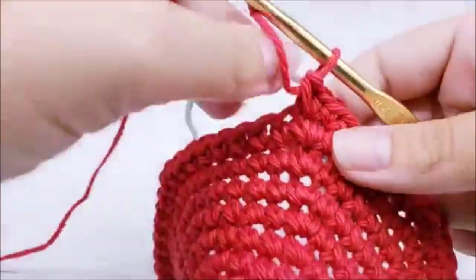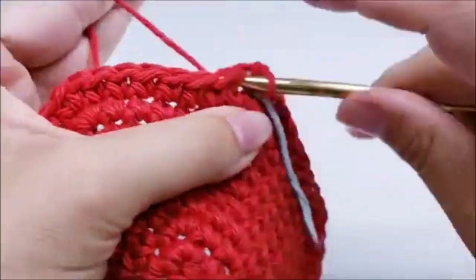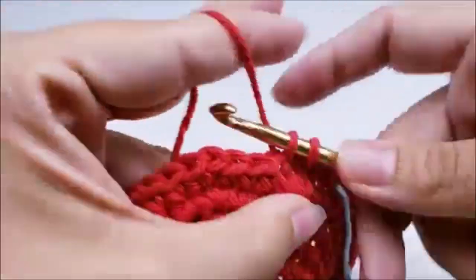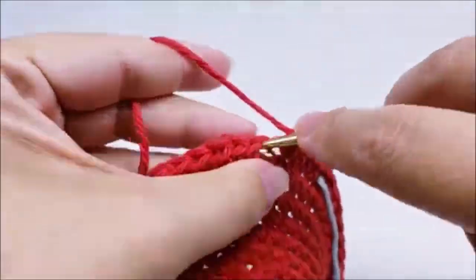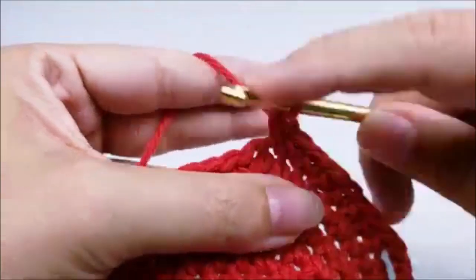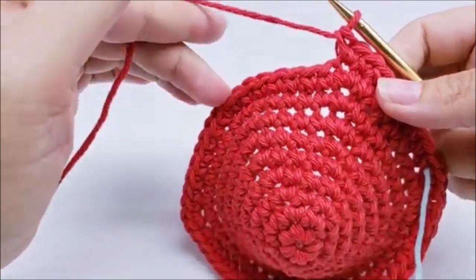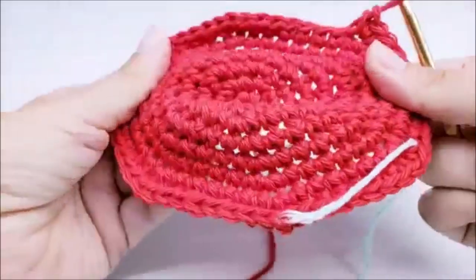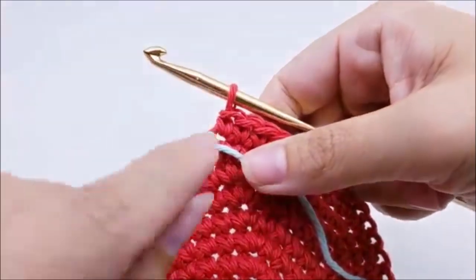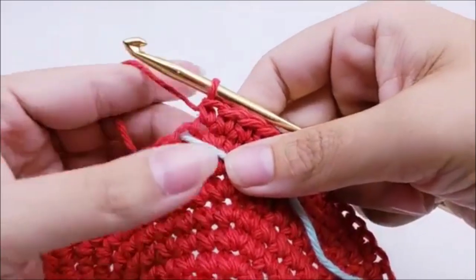Move your stitch marker up. Round ten is the last round of the base. Put one single crochet into each of the next eight stitches, then two single crochets into the next. Repeat all the way around. At the end of round ten I'm going to do a color change. On the last stitch I put one and I'm going to put the second one where I change colors.